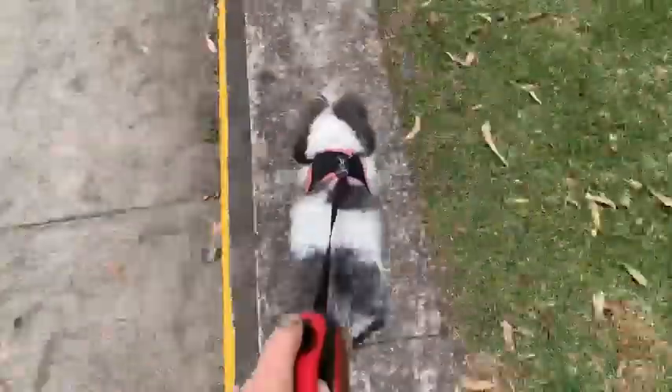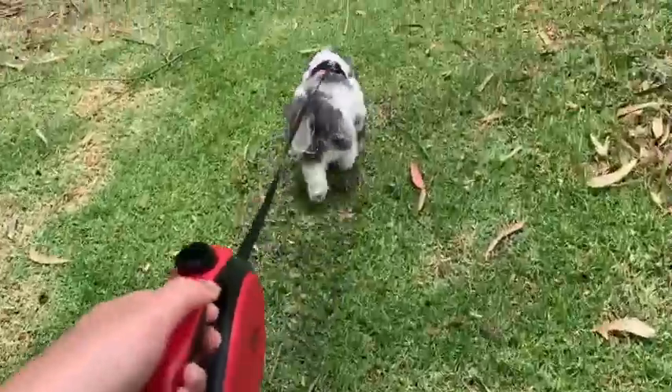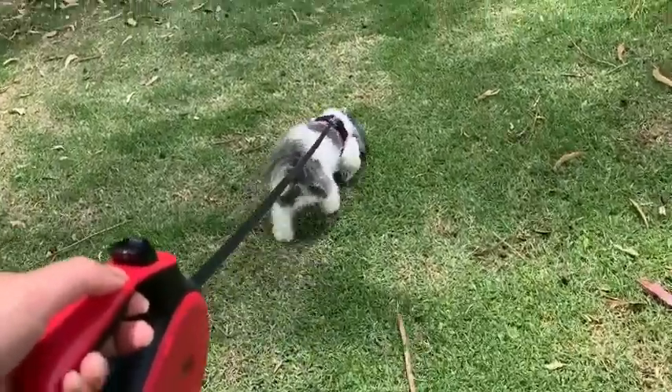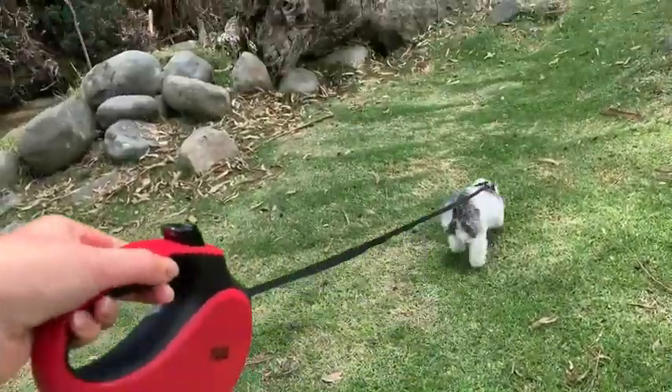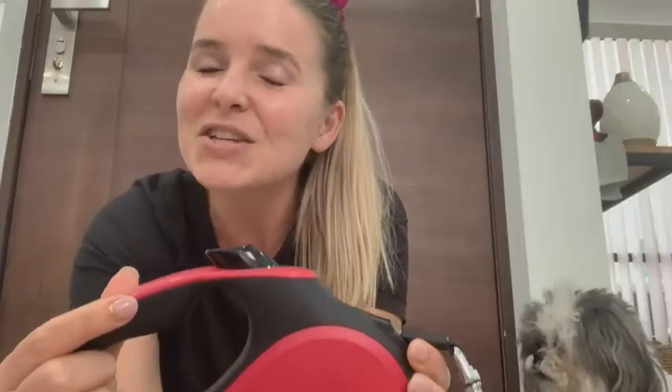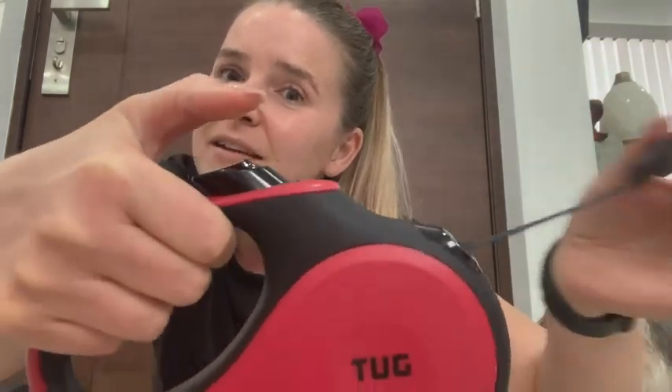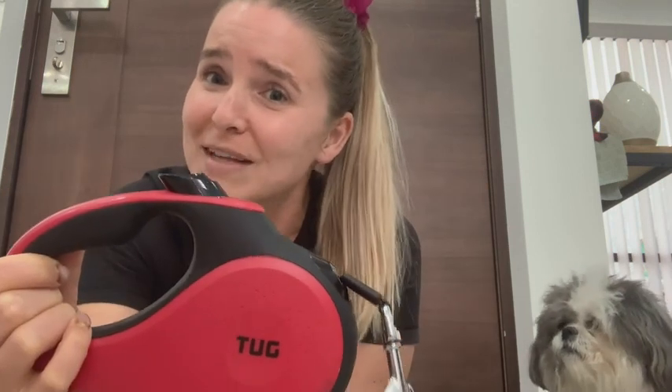Let's see this leash in action. This leash has such good features that you and your dog will like. One of my favorites is the button here — it actually blocks the leash in place, which is really nice, especially if you don't want your dog to go any further. Then with a simple click it goes right back in. This is just a no-brainer — you're gonna love this dog leash, your dog will love it, and it'll change your walks, I promise.